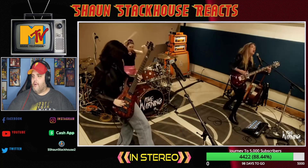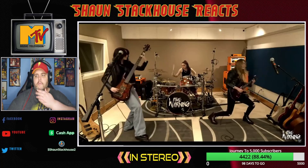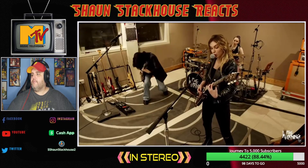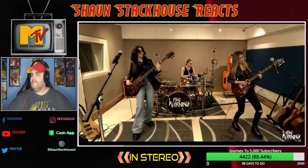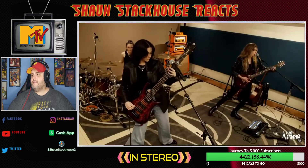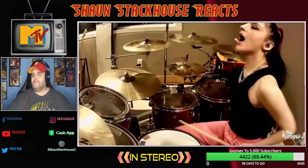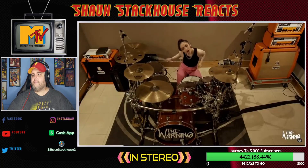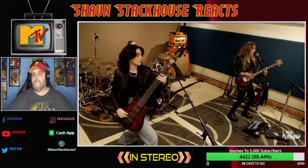Check out Danny's pedalboard — that is awesome. Of course she's got the orange amps behind her. She's got the delay going on, I love it. She's got it — that drum riff was killer. I love the bass line too.